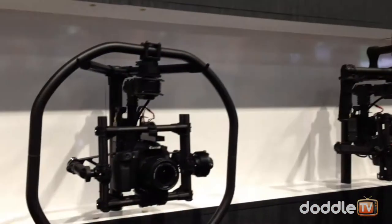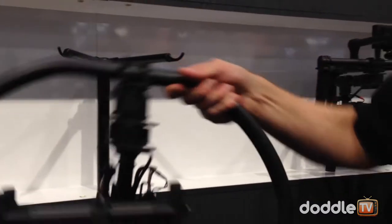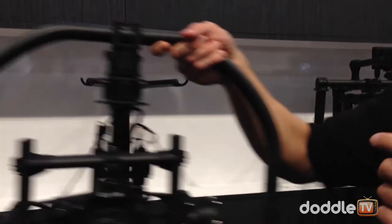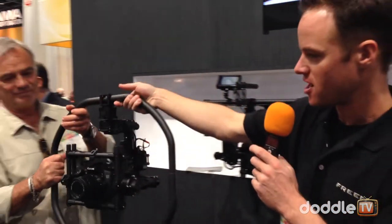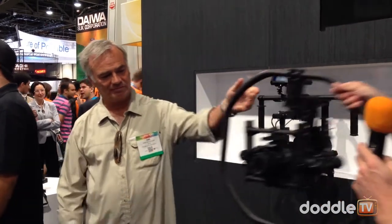I also noticed you have it attached to kind of a finger ring here. That's right — we call this the Movi Wheel. What this allows you to do is make very simple handoffs. So I can just go like this and continue the shot over a table, under a table, through a window. Very, very simple and a lot of fun.